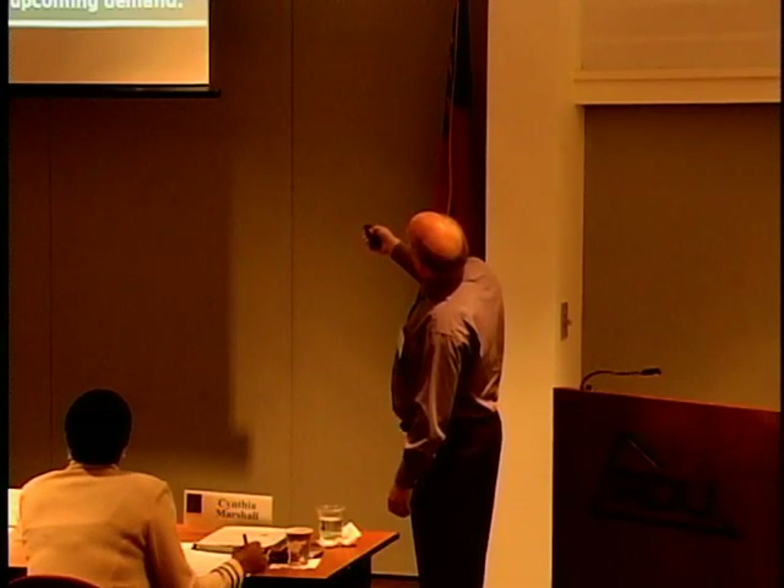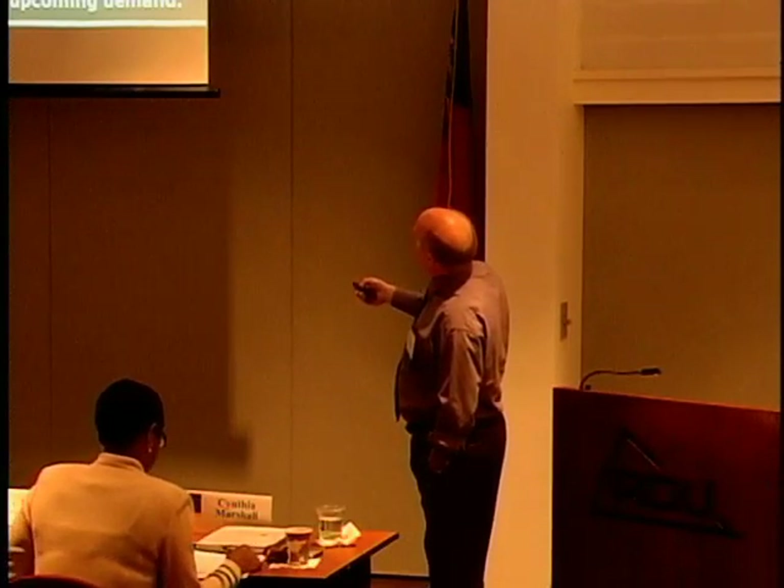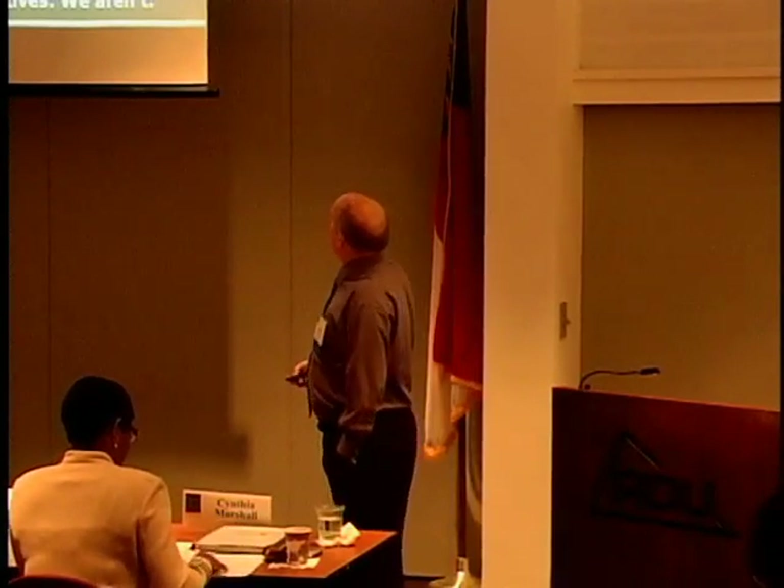There will be twice as many openings as we have workers in STEM jobs. STEM areas are expected to grow a lot — this is from the U.S. Department of Commerce. Even in North Carolina, we're looking at a huge increase in STEM jobs. So clearly it's something we have to address.